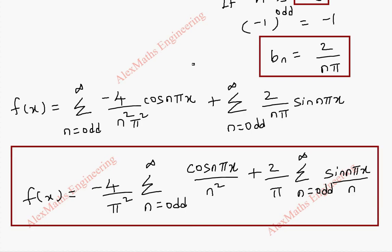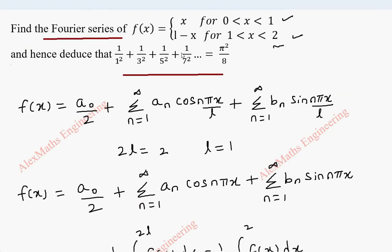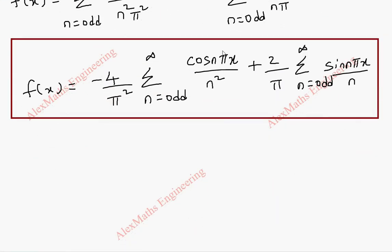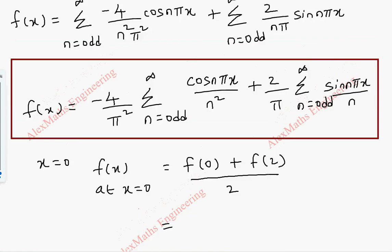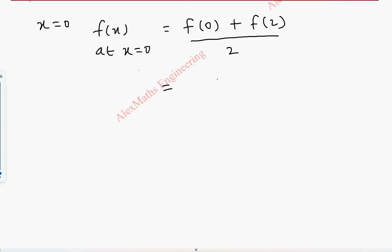As the second part of the question, we have to deduce the sum of the series 1/1² + 1/3² + 1/5² + 1/7² + ... From our Fourier series, we see this involves the cosine term with n². To eliminate the sine term, we choose x=0. We find f(0) using the average of the two extremes: [f(0) + f(2)] / 2. Since f(x)=x on [0,1], f(0)=0.